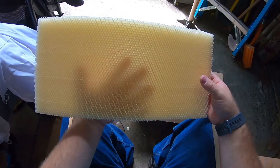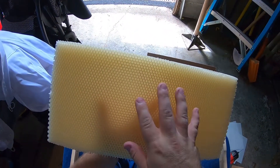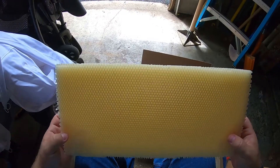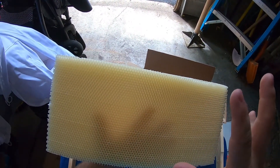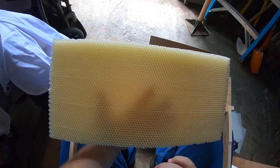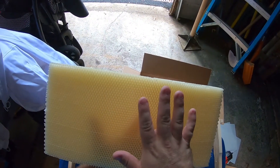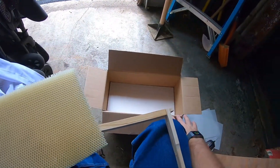We're in the middle of summer right now, July, and I don't really want to waste a whole lot of time having them build up comb. So I did buy this Better Comb from Better Bee. I did try it before and the bees actually take to it pretty well. Now I will say that this is synthetic comb — it is wax, however it is not beeswax, so keep that in mind. They will fix little things here and there if they get squashed, but they won't build this out any further.